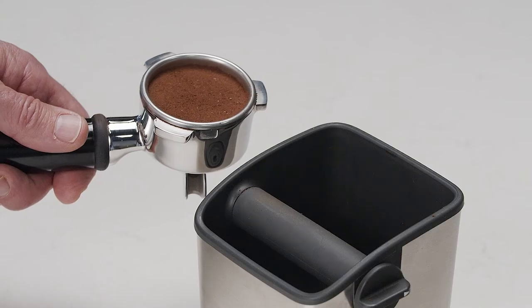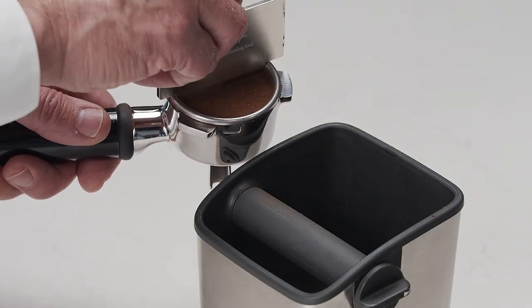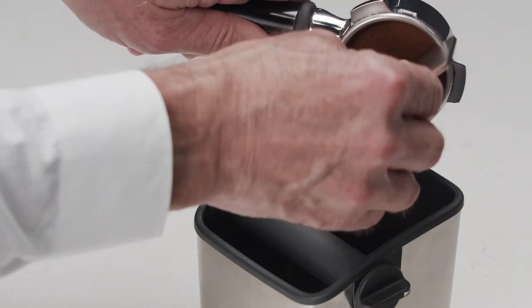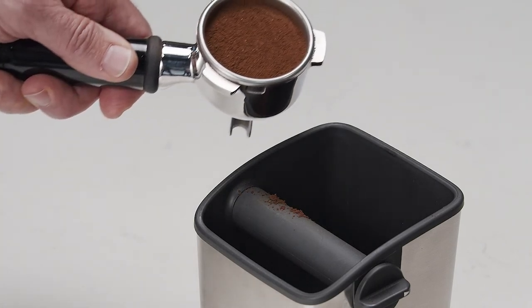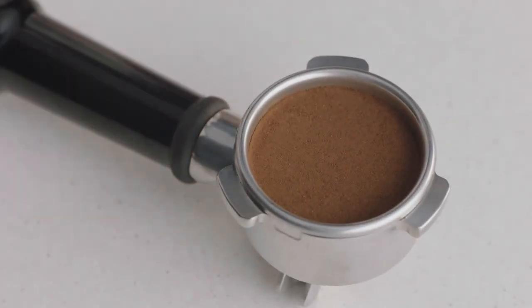Now it's time to trim the dose. Insert the razor trimming tool into the filter basket until the shoulders of the tool rest on the rim of the basket. Rotate the razor trimming tool back and forth while holding the portafilter on an angle over a knockbox to trim off excess coffee grinds. Your filter basket is now dosed with the correct amount of coffee.